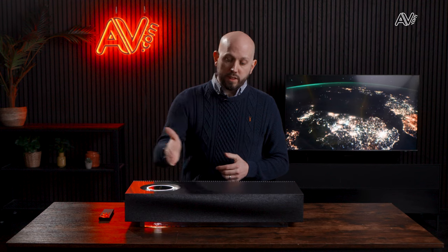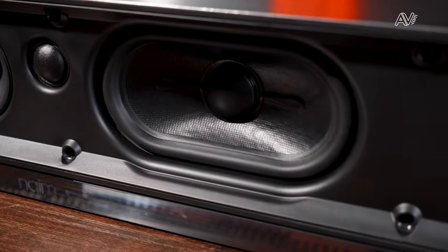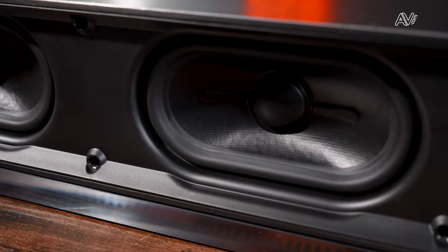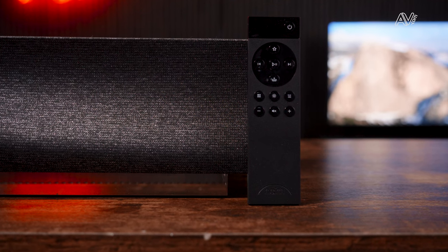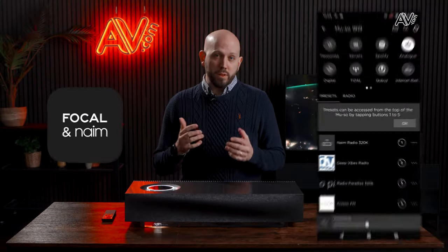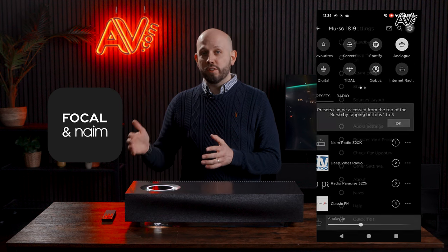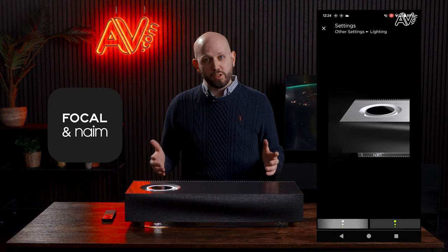Around the front there are six drivers, each powered by an individual Class E amplifier at 75 watts per driver, giving a combined 450 watts of power. Control comes via the rotary dial or a supplied remote control. There's also a beautiful Naim app, and importantly other Naim wireless units are controlled using the same app, so if you have a Naim system you can control them all.